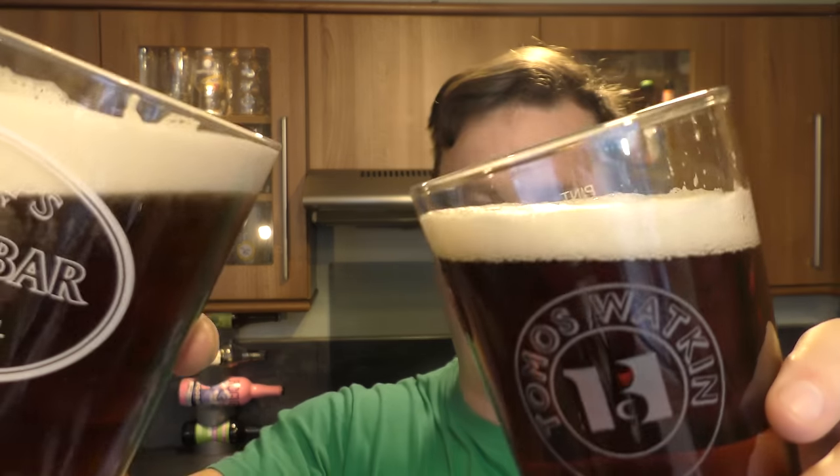Talk about drinking with your eyes — look at that. Let's rock the two beers back and forth. Which one is the better looking beer? In my eyes, most definitely this one.